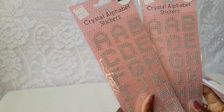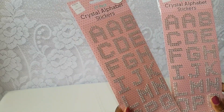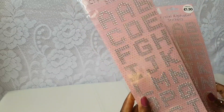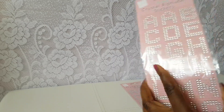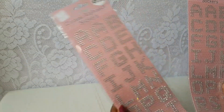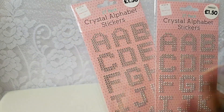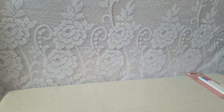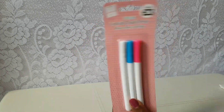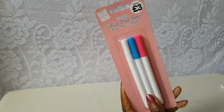I grabbed two packs of the crystal alphabet stickers - you get 27. I always get two packs of anything alphabet related because I don't want to run out of letters. Sometimes it only has one of certain letters, so if you've got a name that needs two L's like Lily, you'll need that second pack. They also had these in a smaller version for one pound a packet - I'm kicking myself I didn't pick those up too, they're great value for embellishing DIYs and crafts. Last of the stationery side were these - a free pack of liquid chalk pens. I actually wanted these last year and couldn't find them. You get a blue, a pink and a white - I haven't tested them yet but I'll let you know.